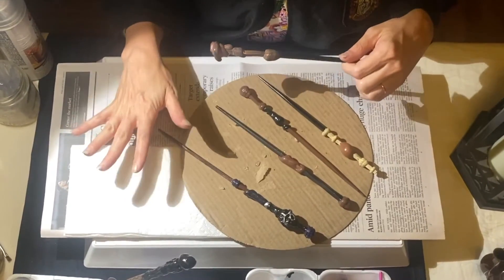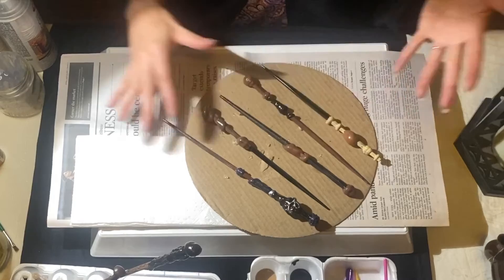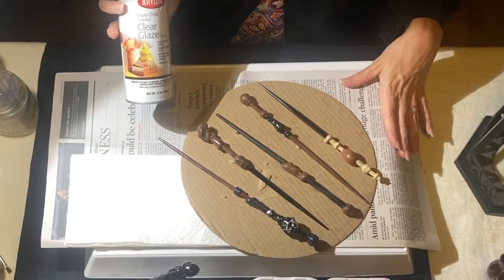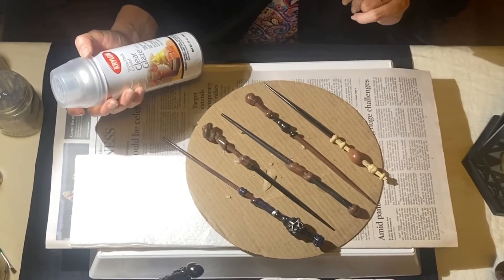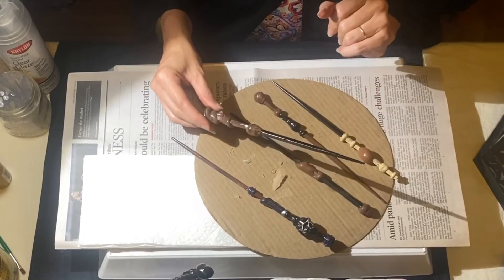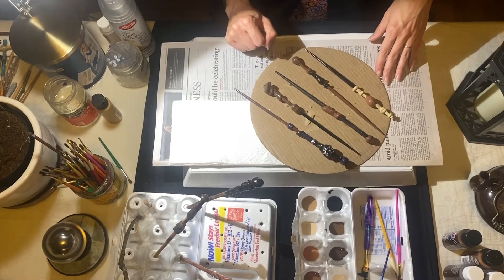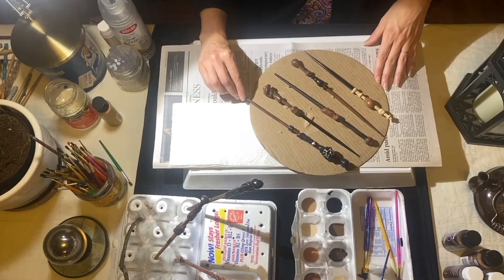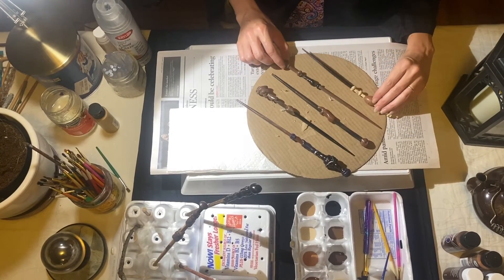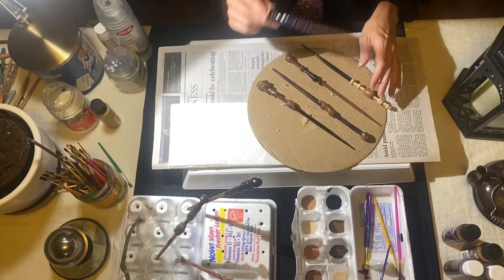After your wands have dried and you're done painting — let them dry for 24 hours or so — lay them out on your cardboard outside in a well-ventilated area with a grown-up's help. Go ahead and use a clear glaze to seal the wands. I like a nice gloss finish, which will make sure the paint doesn't scratch off as easily and adds a nice shine. Lay them out so you can coat all the way around, then give them a turn and get the back side as well. Let those dry until they are not sticky — probably a little bit longer than after they are not sticky. Then you are ready to do your spells.